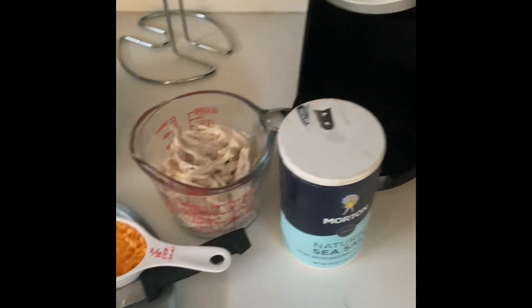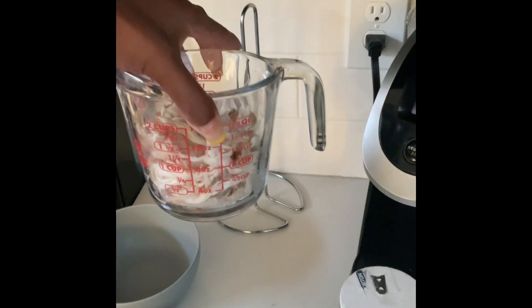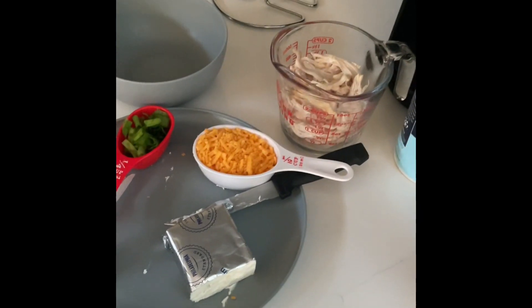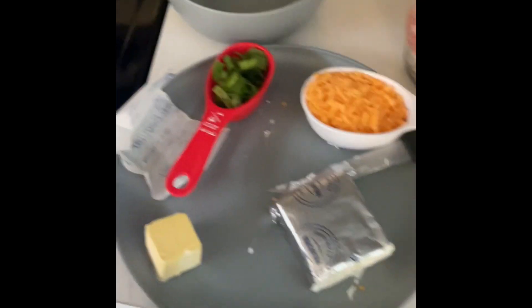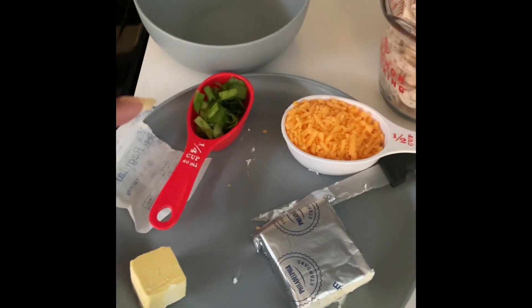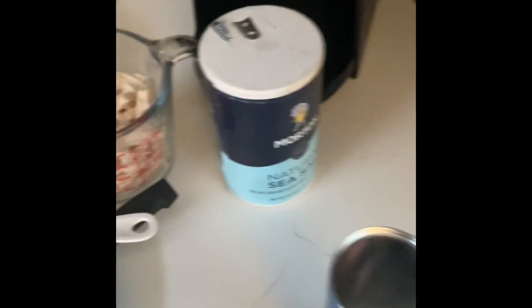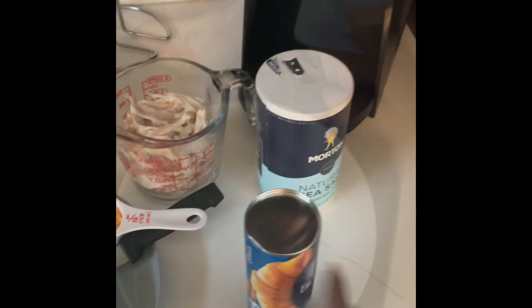You start off with a cup of shredded chicken, half a cup of shredded cheddar cheese, half a cup of softened cream cheese, a tablespoon of butter, one-fourth cup of chopped green onions, and black pepper and salt to taste. We also have our baking pan and an eight-ounce can of eight butter croissants.